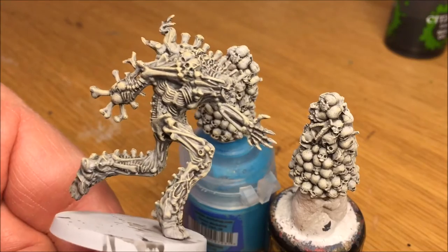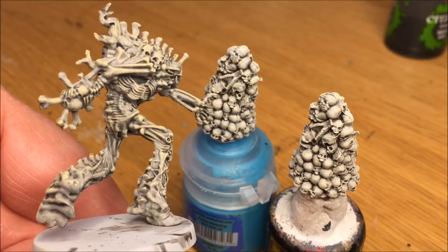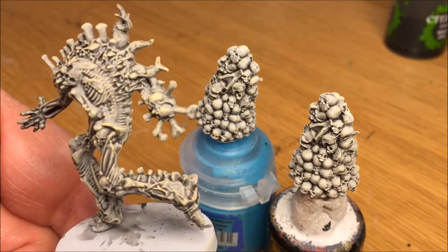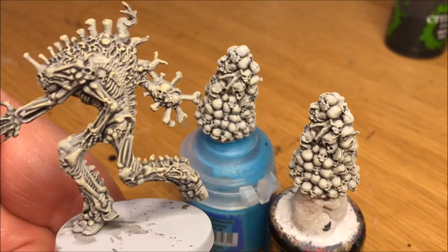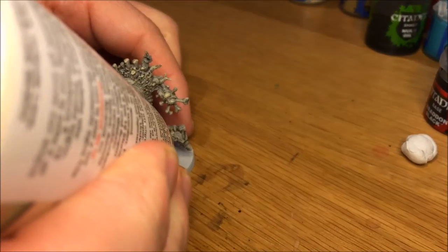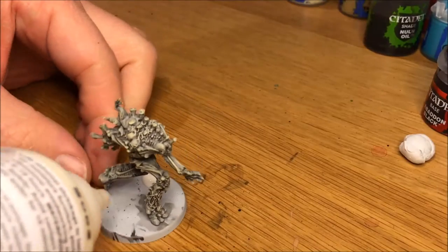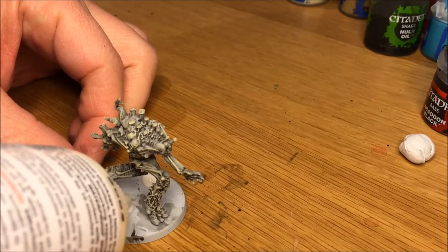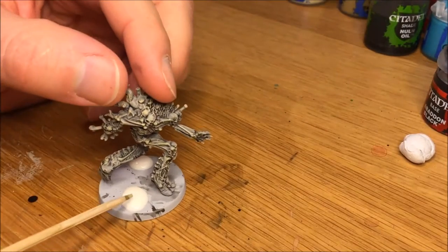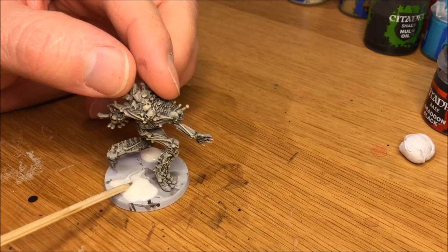You can actually just paint the base black now and be done with the Bone Golem. Or you can do what I did and continue with the base to make it a little more interesting. I'm going to add sand to it — do that by using wood glue, normal wood glue you can get in any craft store. Add two large droplets of glue and then spread it out over the base.